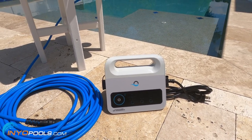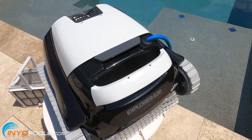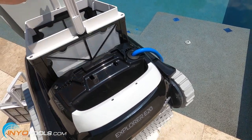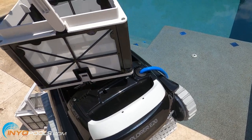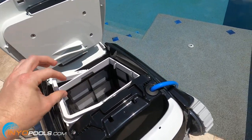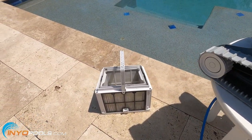There is no Bluetooth control of this cleaner. The filter on the E20 is easily accessible through the top here, and it comes with what they call the leaf net canister, which is really good for leaves and larger debris. If you've got a lot of sand and finer stuff, I'd recommend this cartridge upgrade.